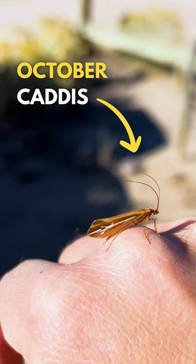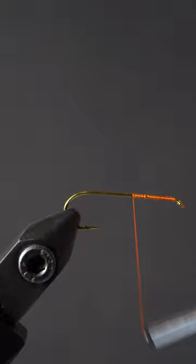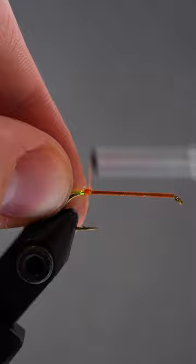Our October caddis are out, so let's tie up a cool looking dry fly. After laying down a thread base we'll attach some crystal flash. Stick around to the end of the video to find out how you could win a free fly tying kit.